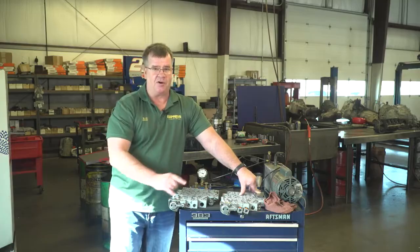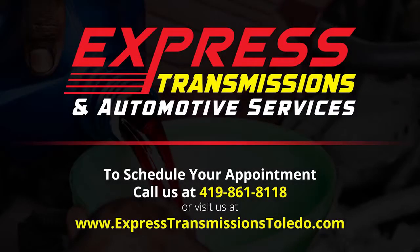We don't fix just the effects, we also fix the cause. At Express Transmission, transmission repair is our specialty, not a sideline.